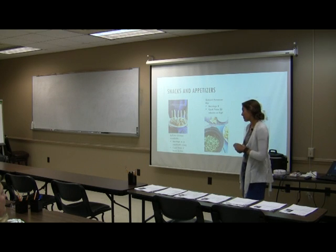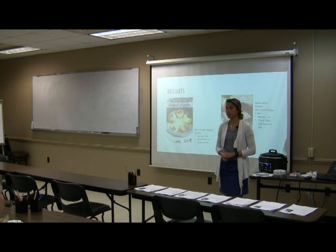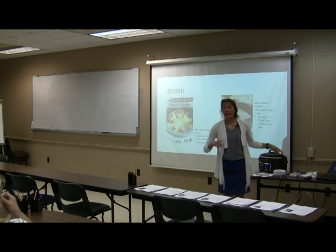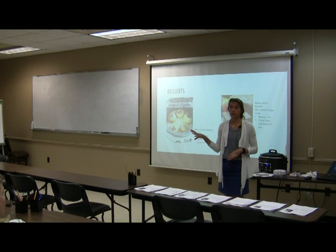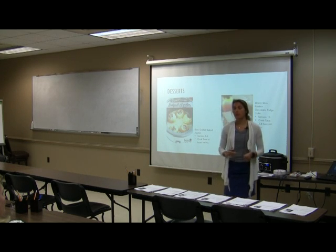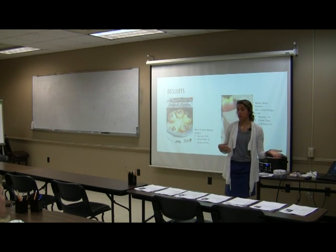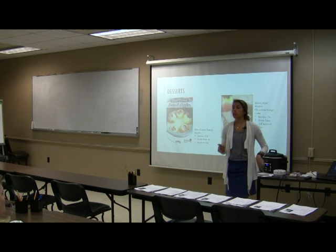Audience question: what if a recipe says six to eight hours but it'll be 14 hours before you get home? Usually when the cooking time is up, the crock pot automatically switches to a warming feature — check if yours has that. The general rule of thumb is: eight hours on low equals four hours on high; six hours on low equals three hours on high. It should just go straight to warm after the actual cooking time.